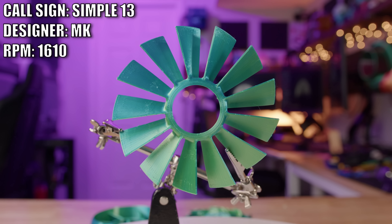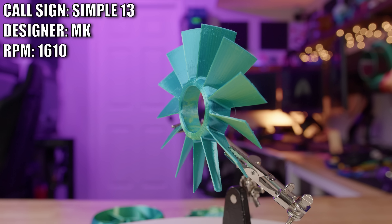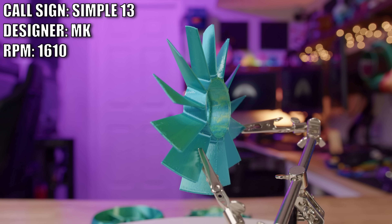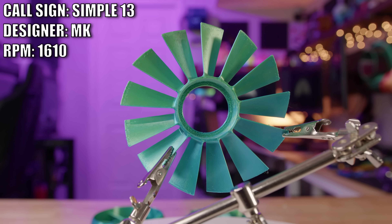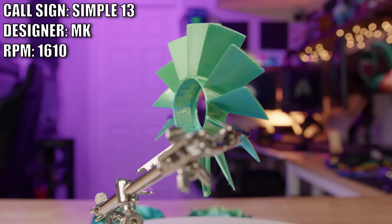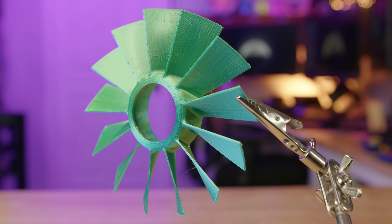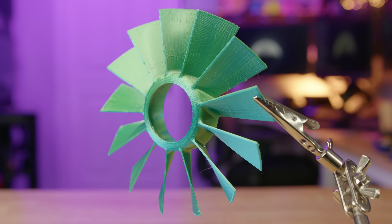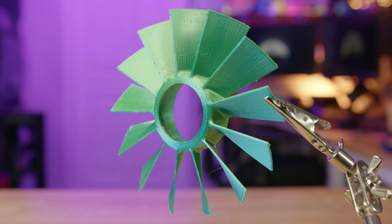From something as complex as a nuclear reactor to about as simple as you can get — this is called the Simple 13 and it was made by MK. I got almost no information on this; I was sent an email with the fan named Simple 13 and an estimate of how many CFM it would do, and that was it. It's a thin, light fan, so it should perform pretty well.